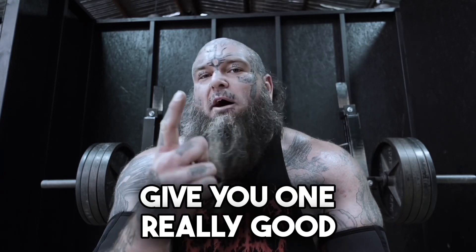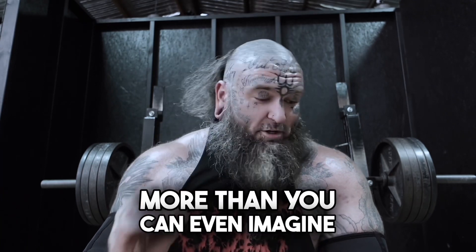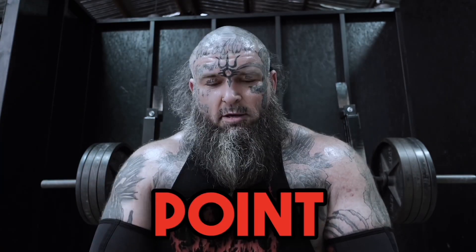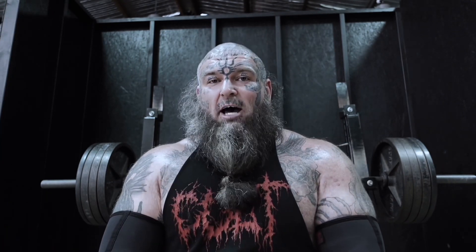While we're bench pressing, I wanted to give you one really good tip that is going to help you with your bench press more than you can even imagine. You'll find a point where that barbell feels weightless — that is the start point.